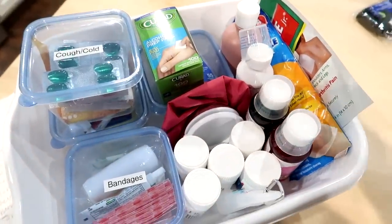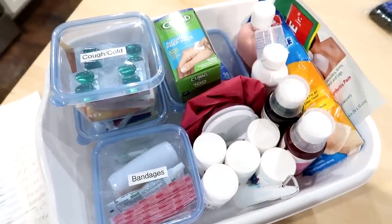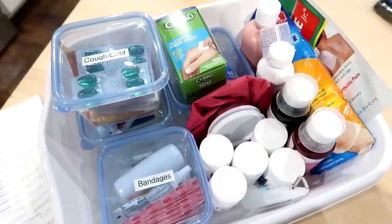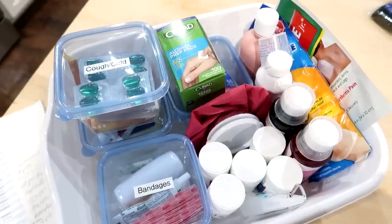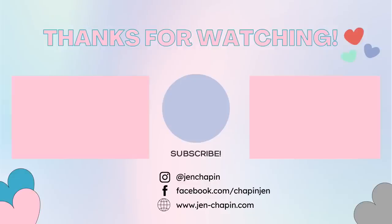I do hope you guys enjoyed this video. Let me know if this was helpful in the comments below. I'll have the list of items down there if you want to check that out as well. Thank you so much for watching and I'll see you in my next video. Bye!